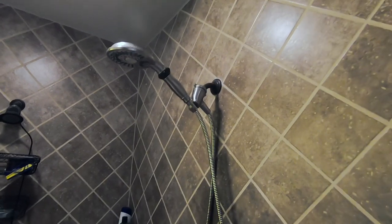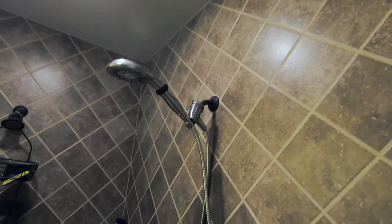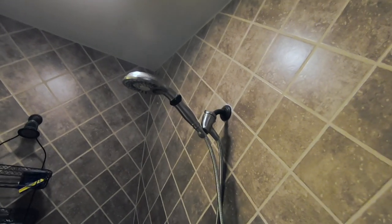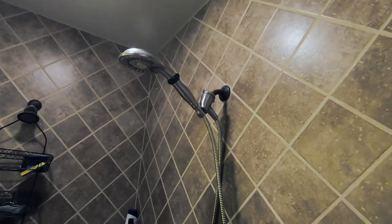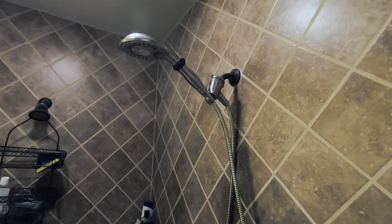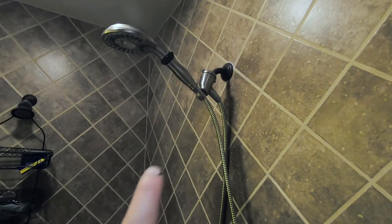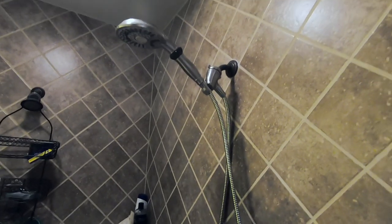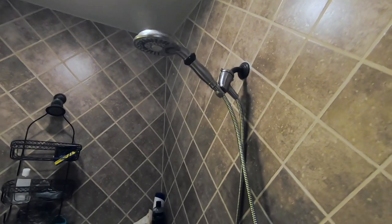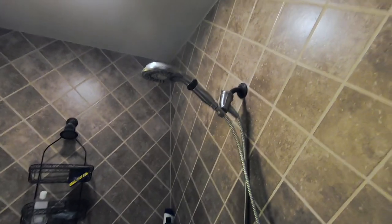Hey everyone, in this video I'm going to show you how to replace this old shower head with a brand new one. This shower head has served me well for about six years and right now it's leaking constantly - from the head itself. Everything is tight, checked it multiple times. It's not a big drip but it drips about once every five seconds, enough to drive me nuts.